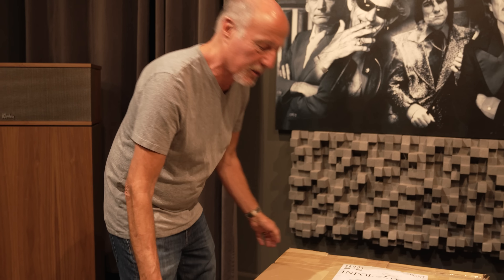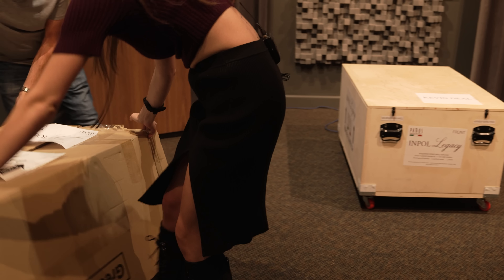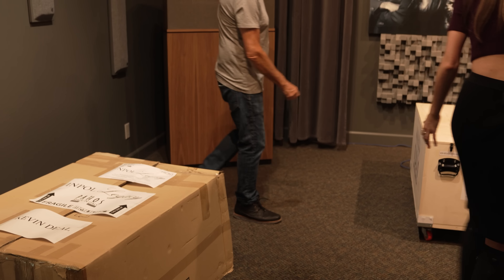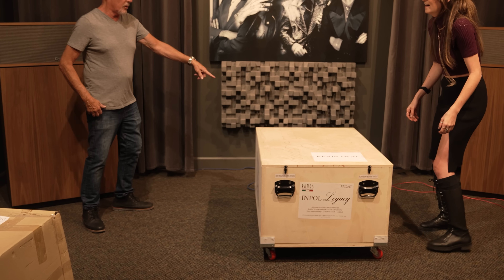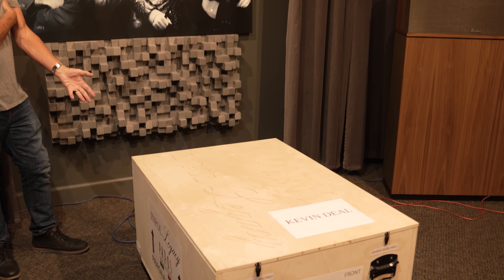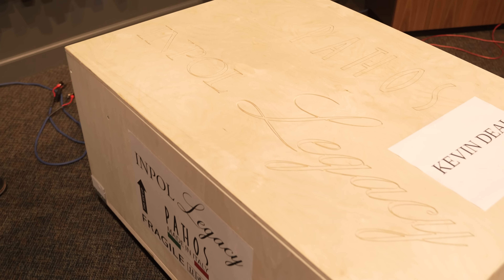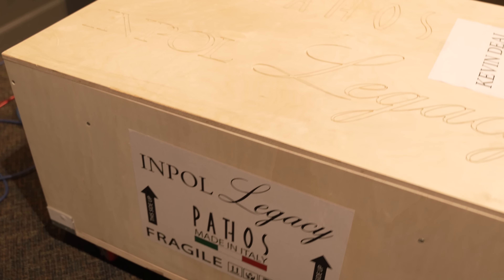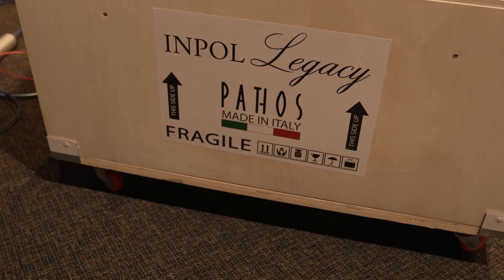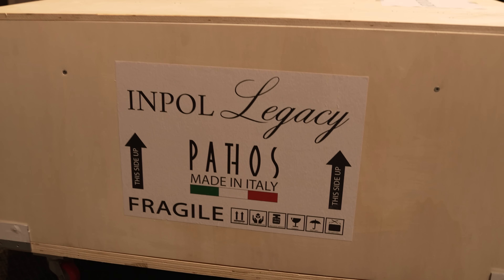Notice I finally got my name on something — how cool is that? Cameron, can you come around here and look at this engraved case, which is on casters by the way. It also comes with struts on the bottom so you can use a forklift to move it, should you choose to. Those have already been removed, so right now I think we're just on the casters.